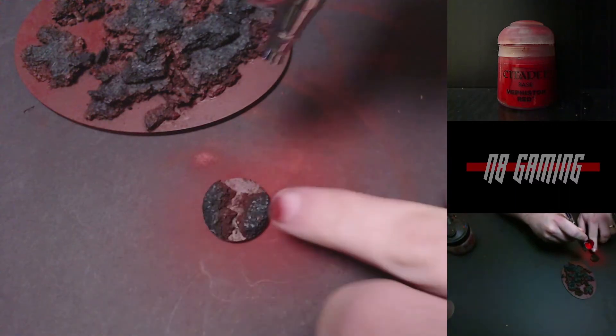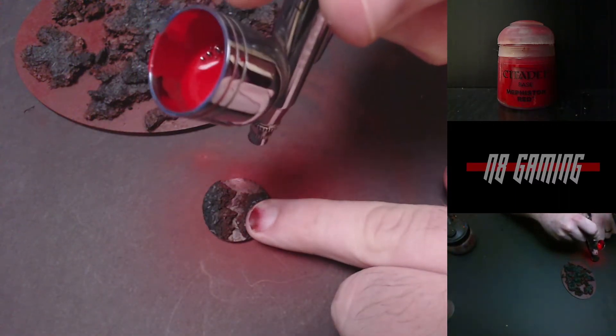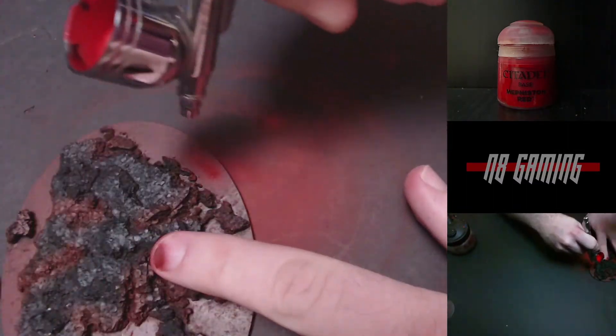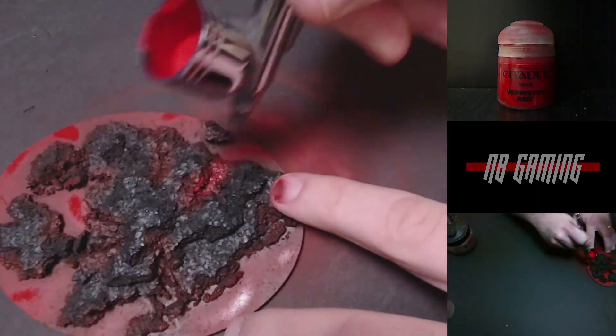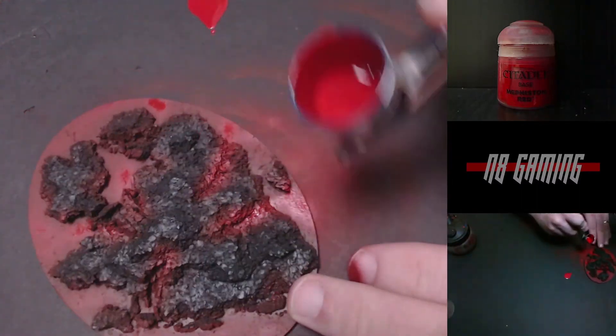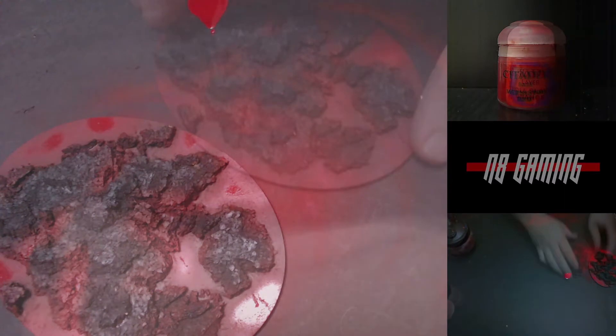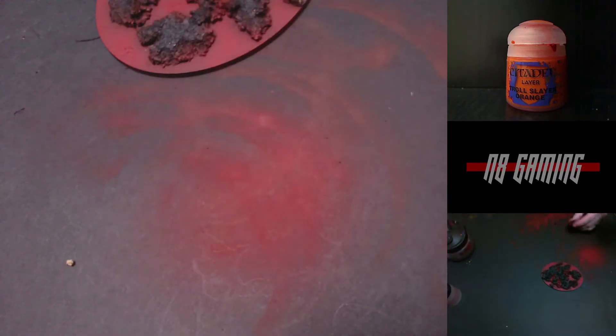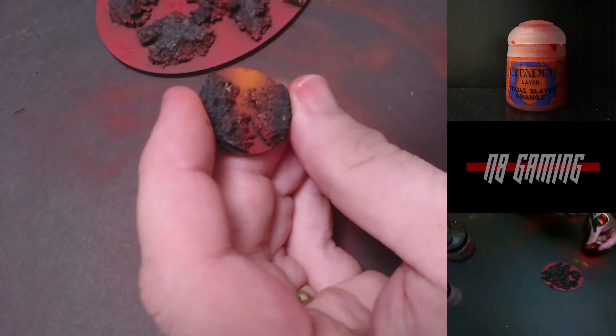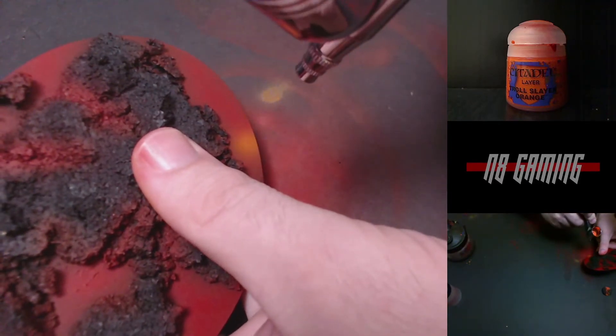After it's dried, I'm going to use Mephiston Red to highlight everywhere in the middle, and also line the channels. The next step up is going to be Troll Slayer Orange. I'm going to hit the spots I hit with the red earlier, but also intentionally miss some spots, because you don't want an even gradient from low to high everywhere — you want it to be a little random.